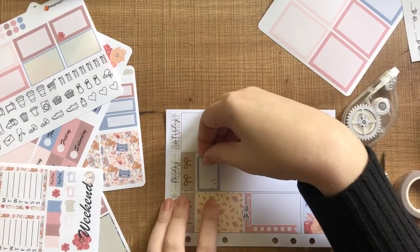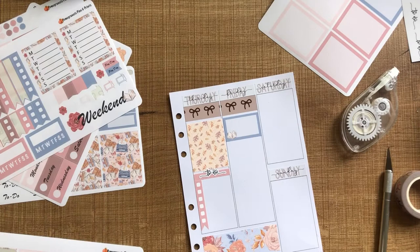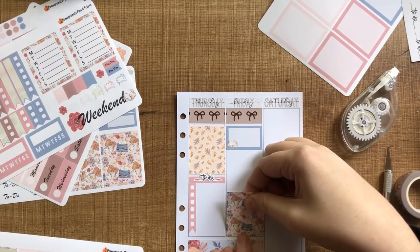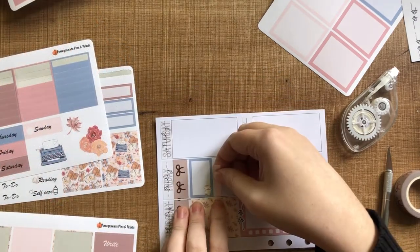On Friday, this is D-Day — this is assignment due day. So I'm marking that at the top and then using the full box down the bottom, and then in that little gap I just pop a smaller to-do list.